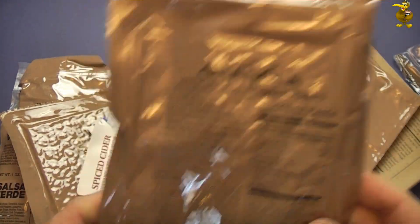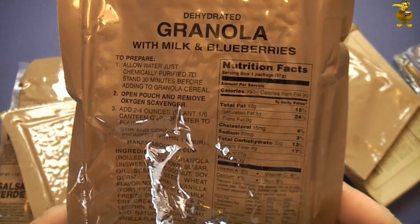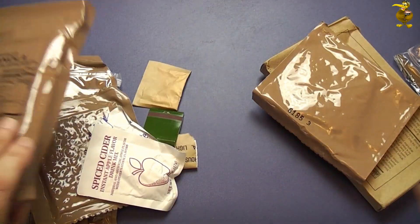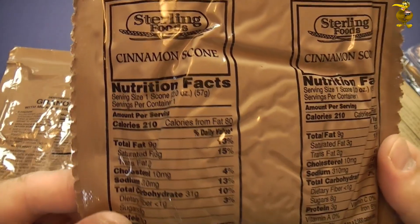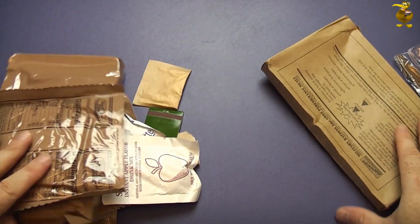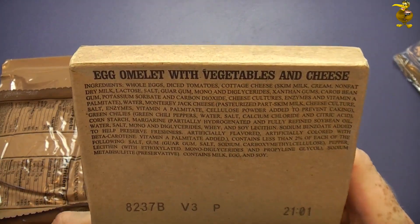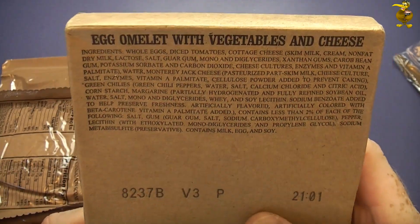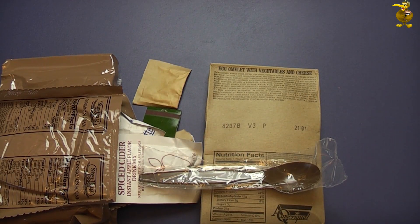Dehydrated granola with milk and blueberries. And a cinnamon scone. And here we go - our egg omelette with vegetables and cheese. Spoon. Alright, let's get this FRH underway. We'll see if we can spark it into life.